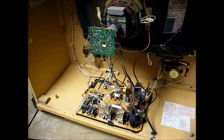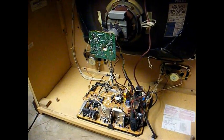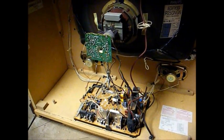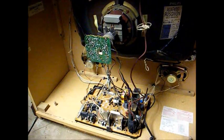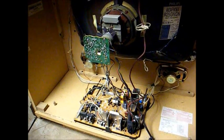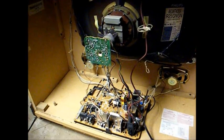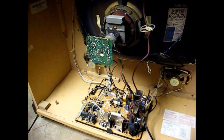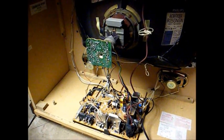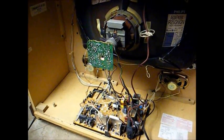There's the 2001 Zenith. I guess the only collector value this set will ever have is being one of the last console TVs ever made. But I really have no desire to hang on to it — I think it's going to the elderly lady that I know. Now I'll show you the other Zenith that I got today.